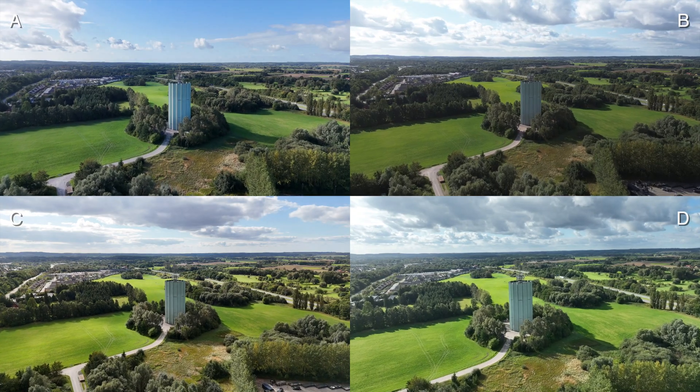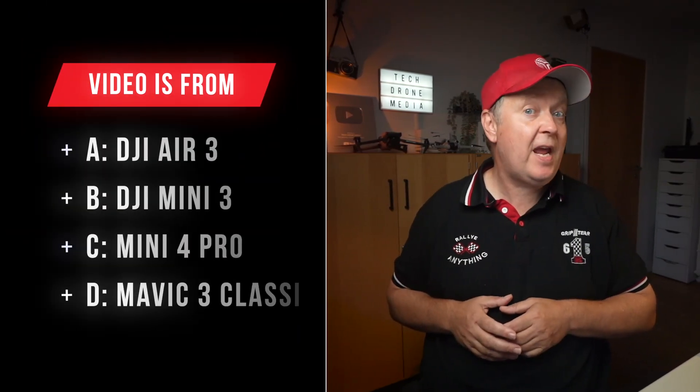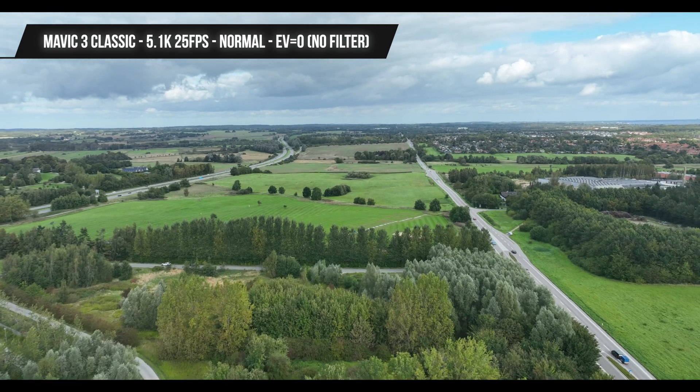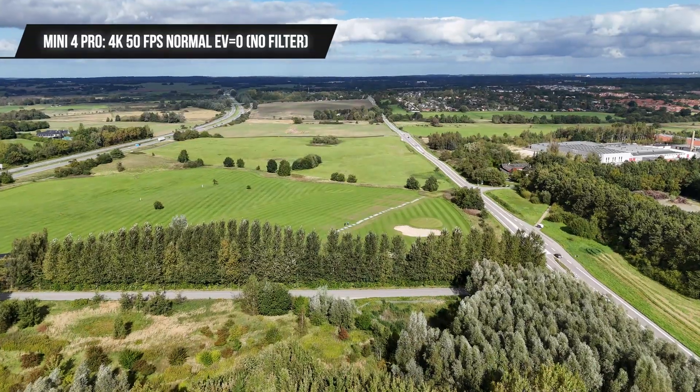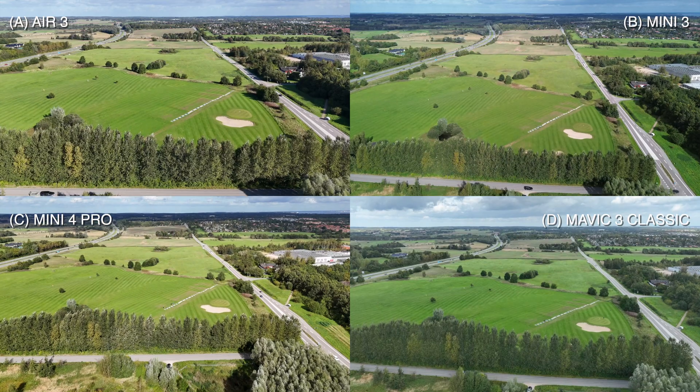This is how they look when played simultaneously. Let's also compare the maximum capabilities of each drone, including a downscaled version of the 5.1K from the Mavic 3 and 4K 50fps from the Air 3 and the Mini 4 Pro, to give you an idea of camera performance during daylight.